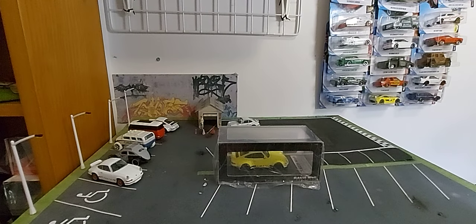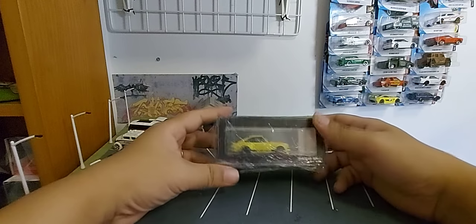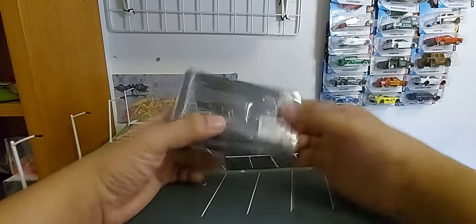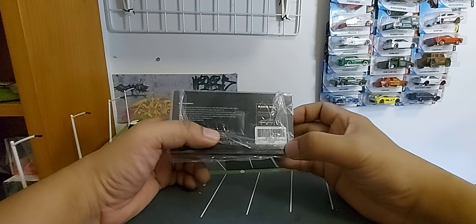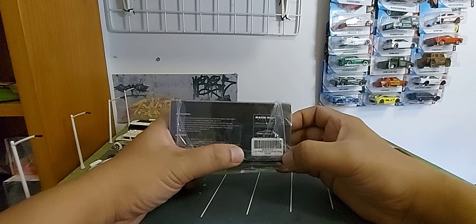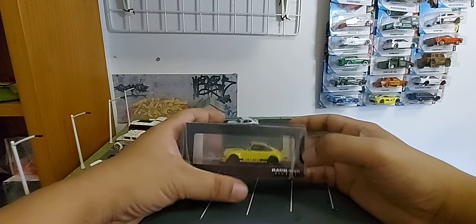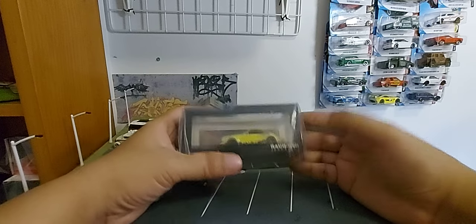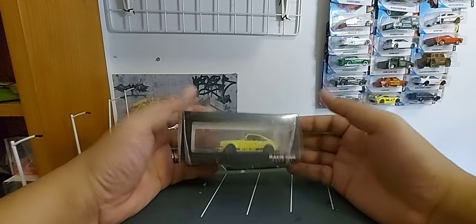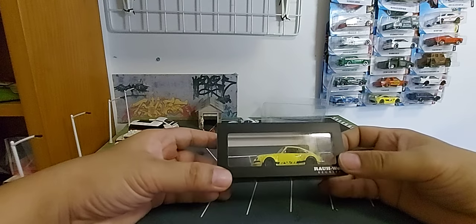Hello again guys, this is Alphonse from the Anything YouTube channel. Today we're going to unscrew another car from Model Collect. This one is a color, it says 1/64 RWB 930 ducktail wing, yellow.